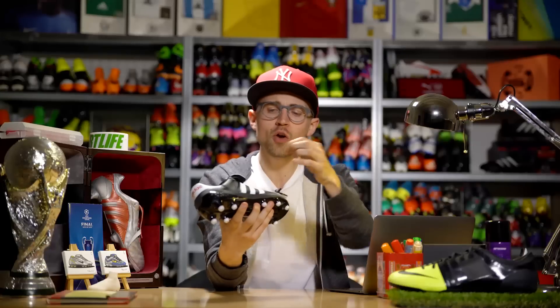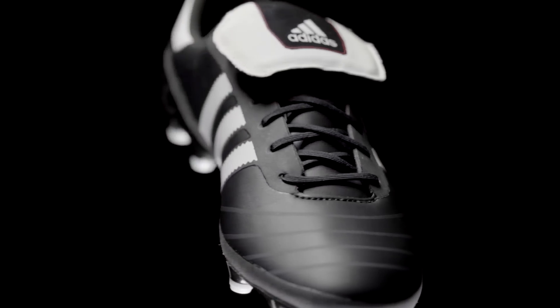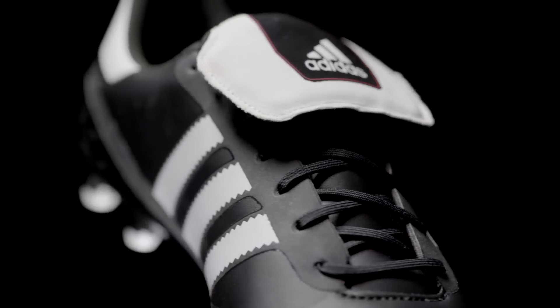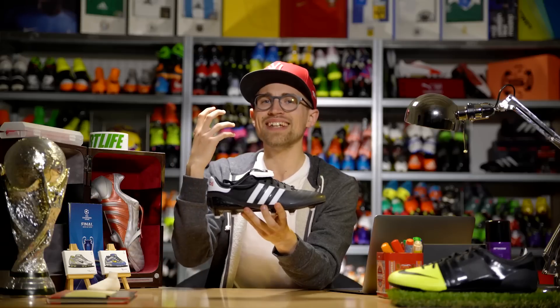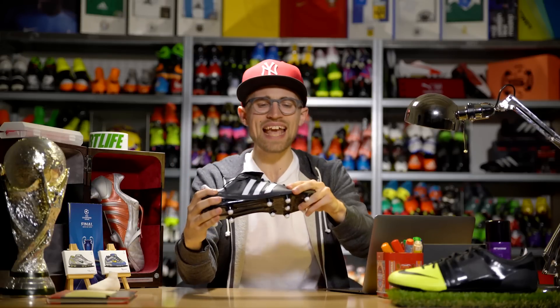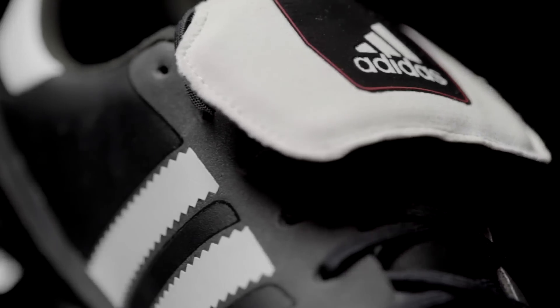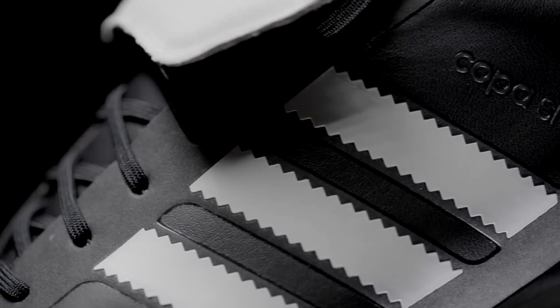To pay tribute to the little stitches and details we know from the Copa Mundial, the Copa SL has these shiny stripes and strips on the side and forefoot of the boot. Adidas haven't really said anything about these details, but don't expect any added grip or stability from the stripes — they're purely aesthetic. You'll have to rely on the laces to get the lockdown, just like in the old days.